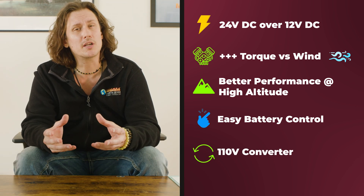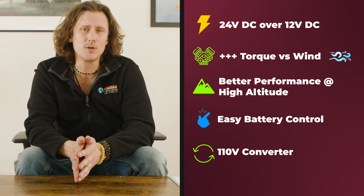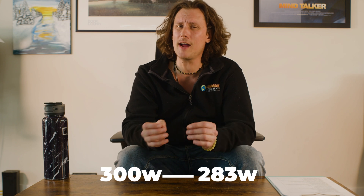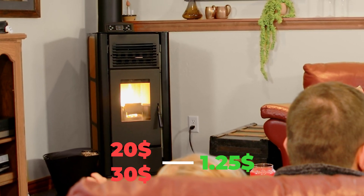The Freedom utilizes a built-in converter allowing it to operate on standard 110 volt AC house current. A pellet stove with DC motors like the Freedom will run at approximately 13 to 14 watts after ignition, whereas most AC pellet stoves run at about 125 to 350 watts after ignition and about 300 to 500 watts during startup. Overall energy consumption will be dramatically reduced from twenty to thirty dollars a month to about a dollar and a quarter a month using a DC pellet stove such as the Freedom Independence.